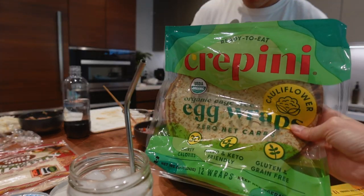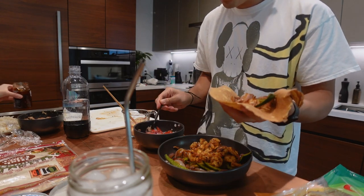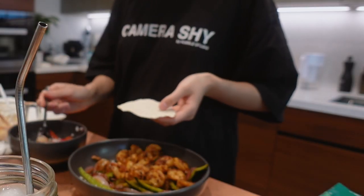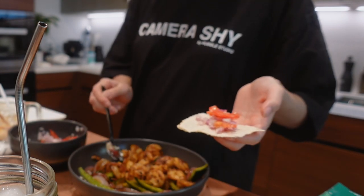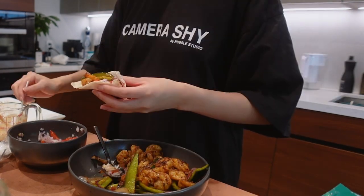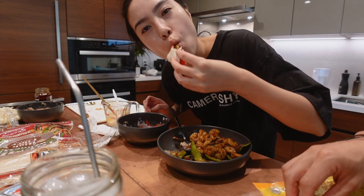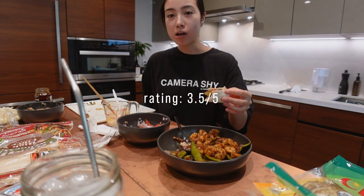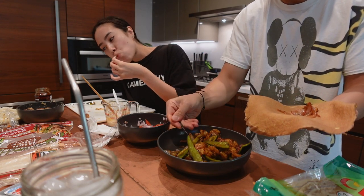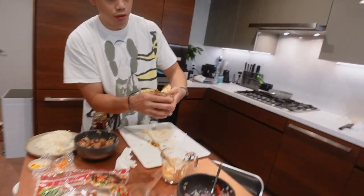Here we have an egg wrap tortilla that we're using instead of an actual wrap. I would only recommend this wrap if you're really serious about trying to eat clean. So let's add some of this pico de gallo, a shrimp on here, some veggies, some of this sauce. HelloFresh was making me cook things I've never cooked before. Damn, that's good — that's actually a lot of shrimp.